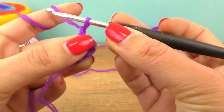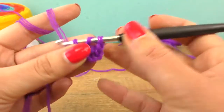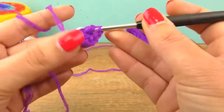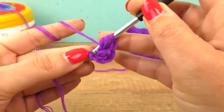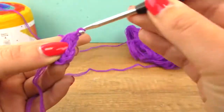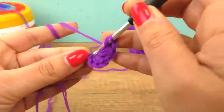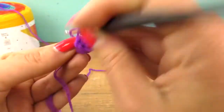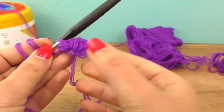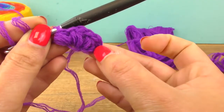That's my first puff, and now into the same little chain we are gonna do two more puffs. You want seven loops on your needle before you close it up and do a chain on top. Third time. And there we are — three puffs, and you may notice the chains we started with.